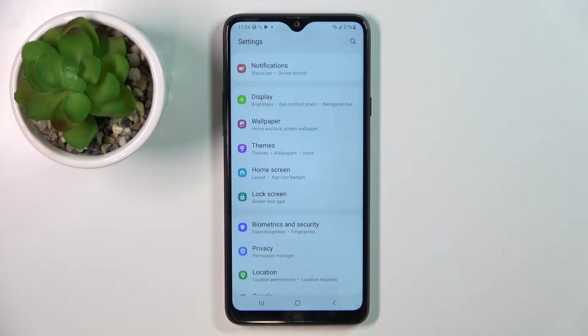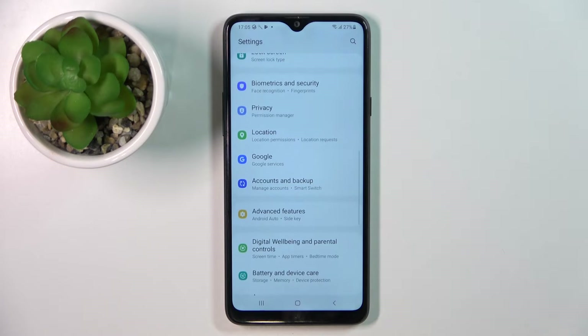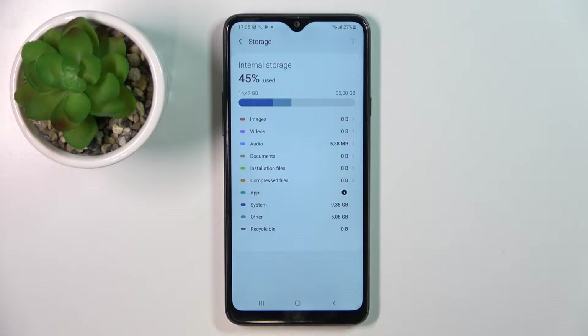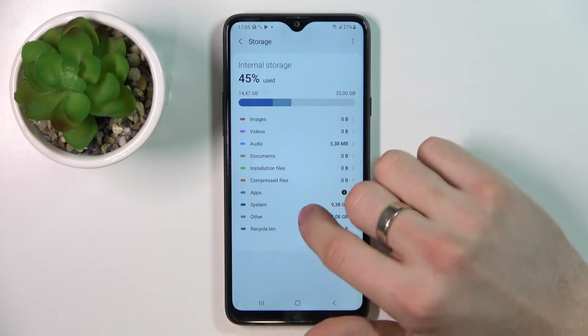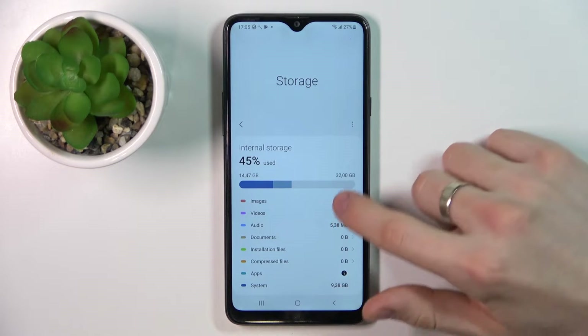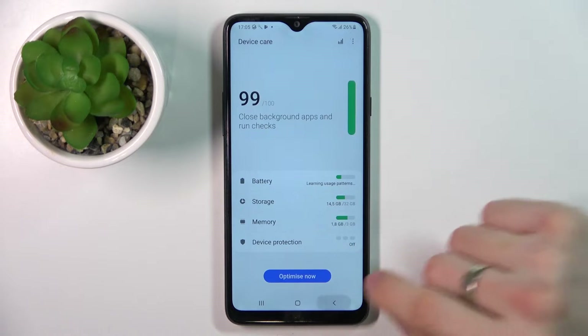Firstly, open Settings. The first thing you need to check is how much free space you have. Open Settings, scroll down, find Battery and Device Care, then find Storage. As you can see, I have used only 45% of my internal storage. I know you have only 32GB of storage, but if you fill up your storage over 70%, your device will slow down. Actually, your device starts to slow down after you fill up only 60% of the storage, and over 70% it will really slow.